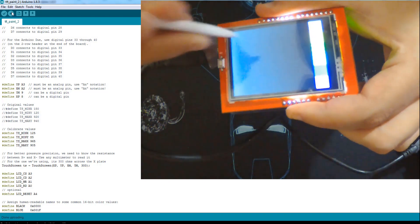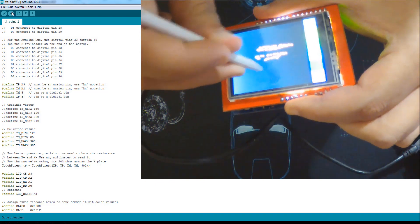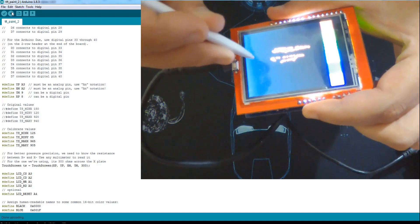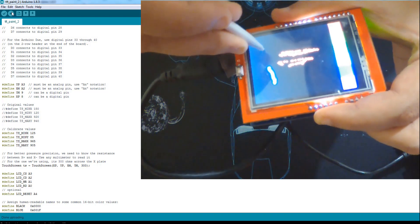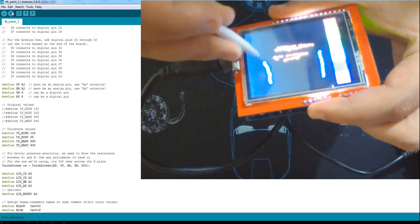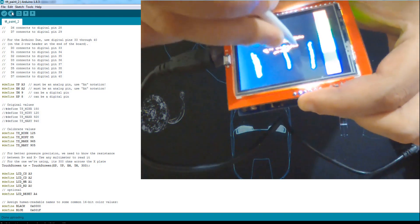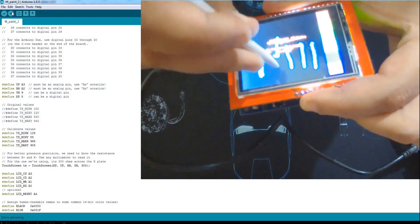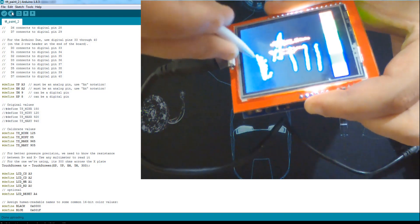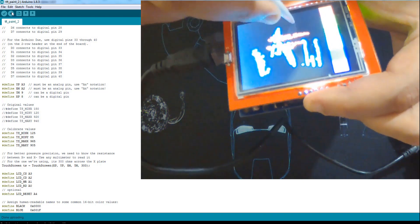It registers a press — we can paint now, no problem! But here, as you can see, I have a problem with the direction. The Y axis is inverted, and also the point where I press is far away from where it shows on screen. I'm going to fix this.